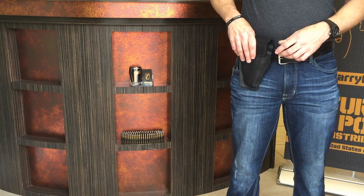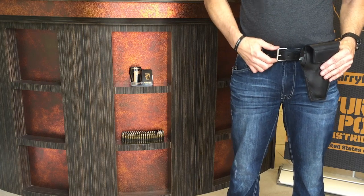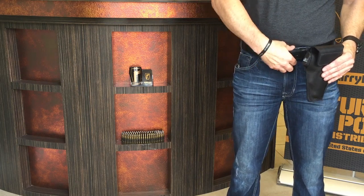This demonstration is of an appendix position at 1 o'clock. The quality and stiffness of the belt makes a big difference, as the belt acts as an anchor when drawing off the holster.